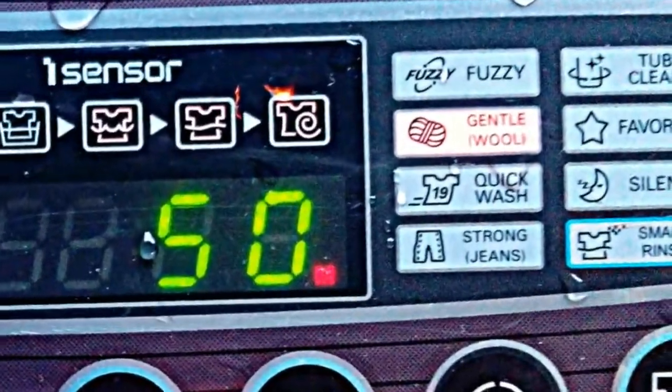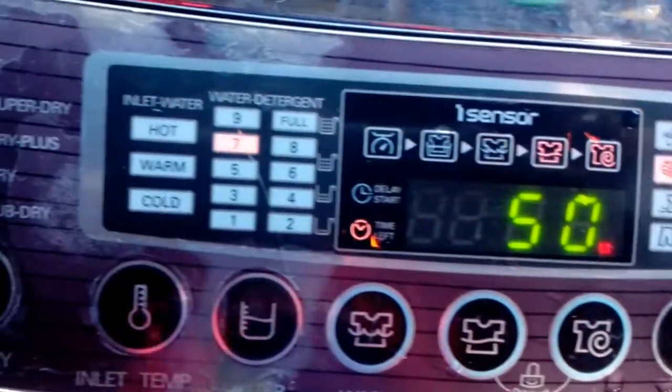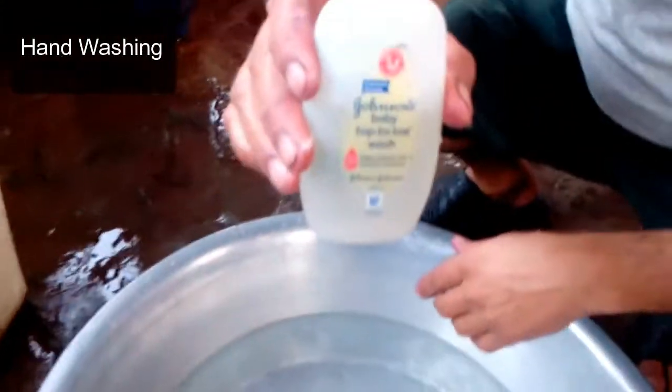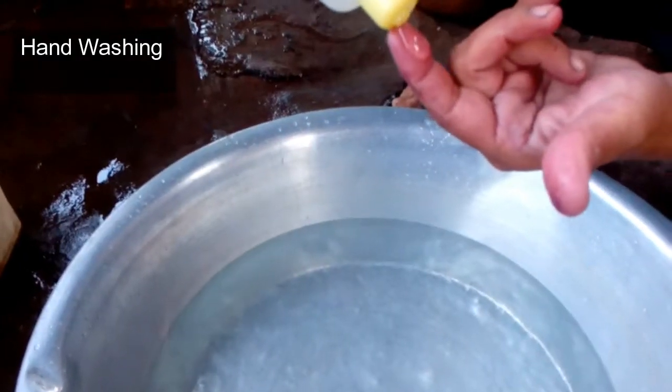Keep the gentle washing mode — the gentle method is made for wool. Do not set the washing mode to anything other than gentle. Follow the gentle washing mode for hand washing as well.